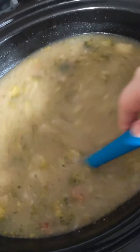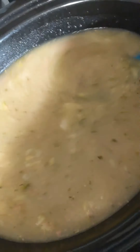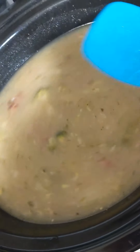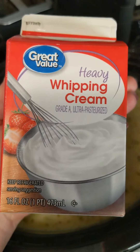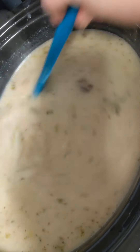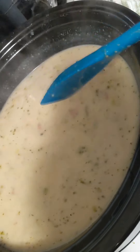I blended it just enough — I like chunks in my soup so I didn't go fully smooth, but you can make it as smooth as you like. I tasted the seasoning, then dumped about a cup of heavy cream in and stirred it up. I'm adding cheese to the top of my bowl rather than into the soup, and I'll let this cook for about 20 more minutes before dinner.